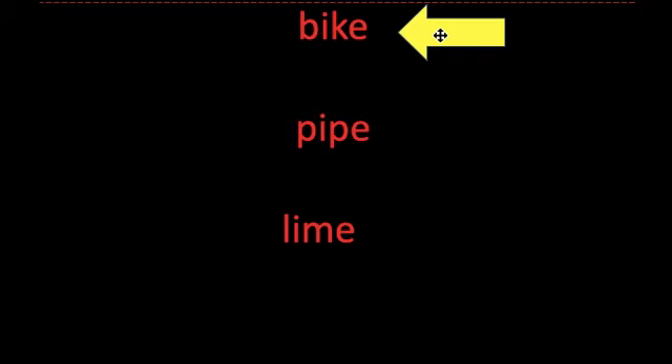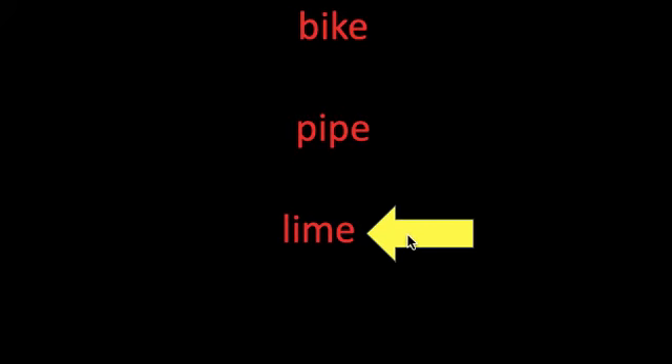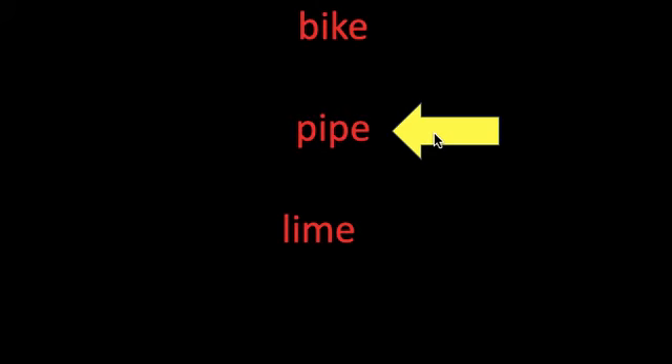We're ready to read some words now. Use the sounds and letters that you learned in this lesson to read the words. When my yellow arrow touches a word, read it out loud. If you need some help, I'll come in in a few seconds. Read the word that the yellow arrow touches: bike. Read the word: lime. Read the word: pipe. Great job.